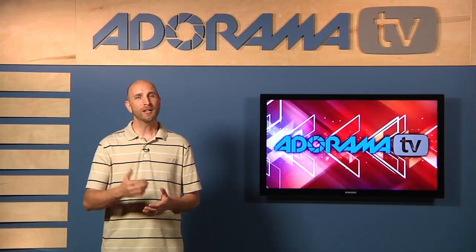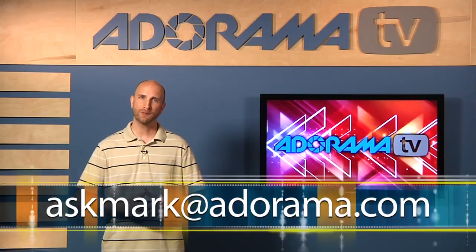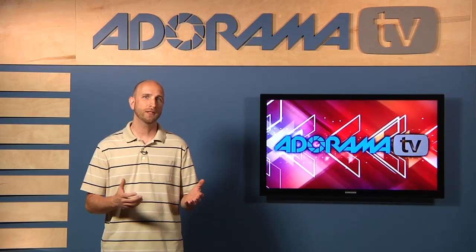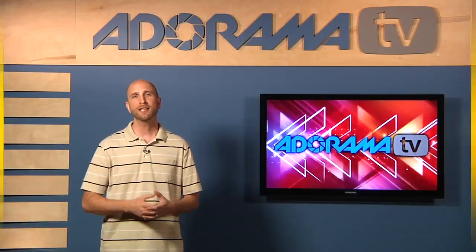Well, that was tons of fun. Remember, if you're like Kristen and have a question about photography, you can send that question to me at askmark@adorama.com. Or if you'd like to look at articles about product photography or our past episodes, you can see those at the Adorama Learning Center. Thanks for joining me — I'll see you again next week.